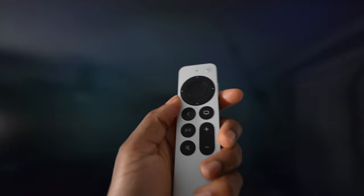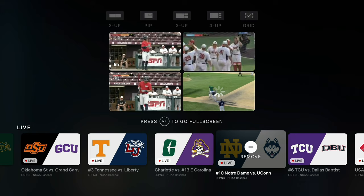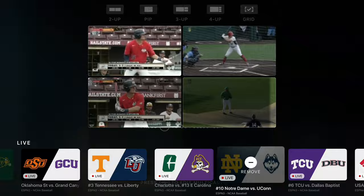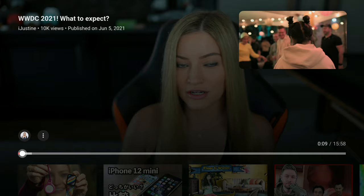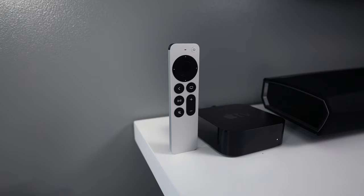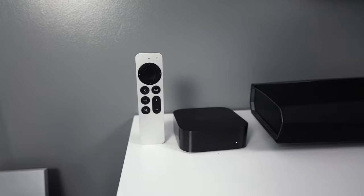If you have the last generation Apple TV, maybe you just need this remote and you're done, because the A10 chip is more than enough. With the new Apple TV featuring the A12 chip you're not going to see any lag or performance hiccups. You can even watch two NBA games simultaneously on one screen. You can have picture-in-picture with no signs of slowdown whatsoever. This is the best performing streaming set-top box on the market.